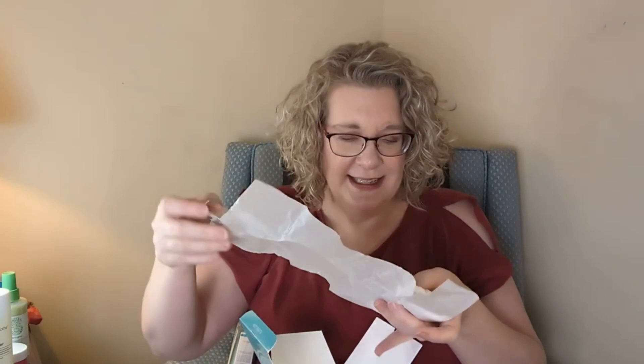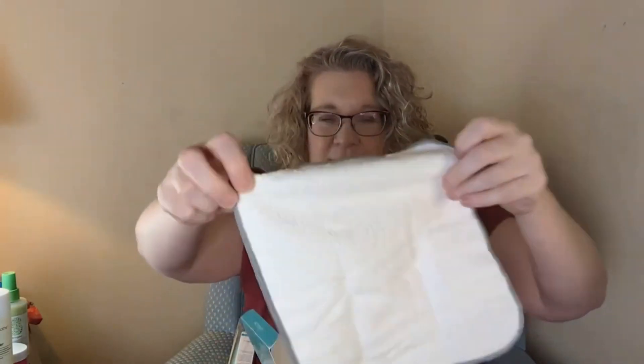This is the Pro Collagen Summer Bloom Cleansing Balm. This is 3.5 ounces — so huge. It comes with its own little cleansing cloth! I never buy this stuff full-size before, but when I saw this I was like, yes, I'm getting it full-size. I want to say it was around $25, but a cleansing balm this size from them would normally be like $100.